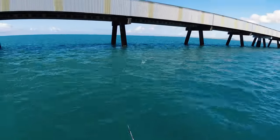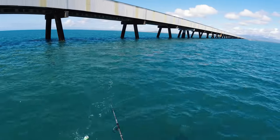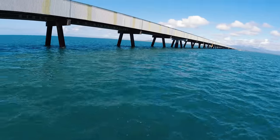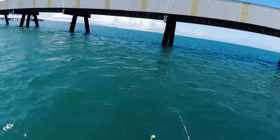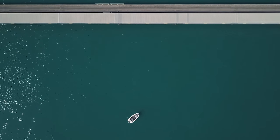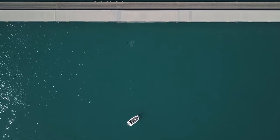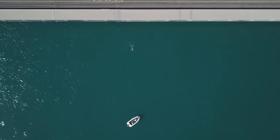Damn! Oh, there's a shark — a shark on the popper! A big sharky boy!